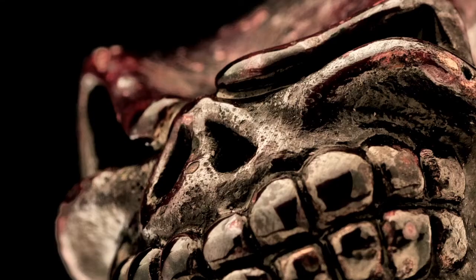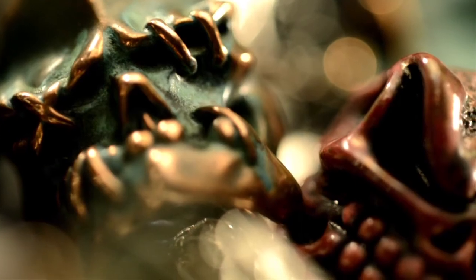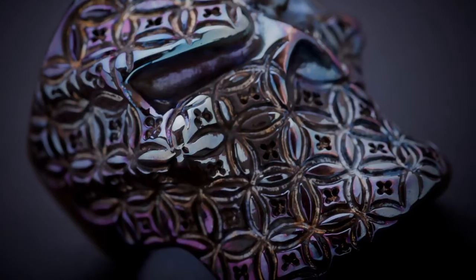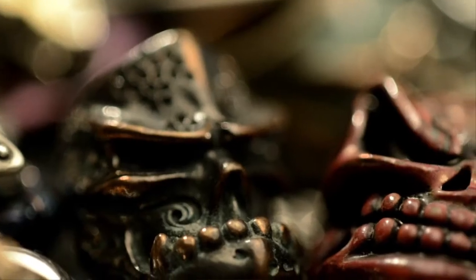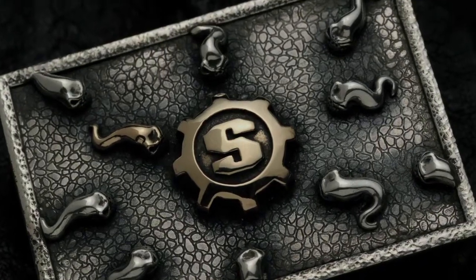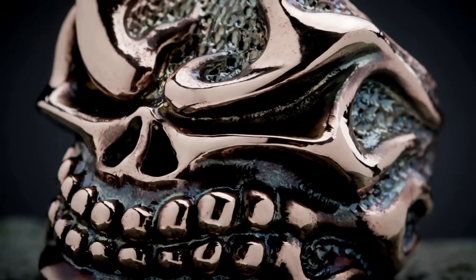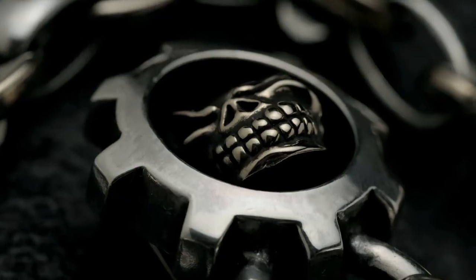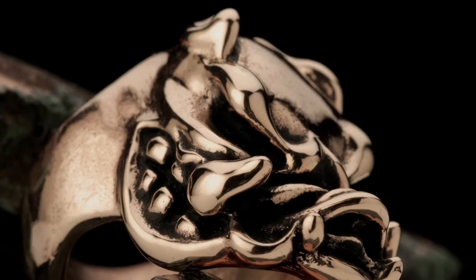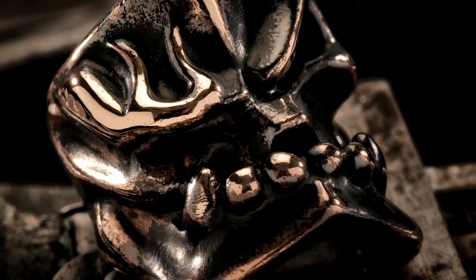I've always wanted to push the envelope with new metals, new finishes. Once I had copper, it wasn't enough to have it high polished, not for long. I have ADD really bad, so I wanted it to look like the Statue of Liberty, like it had been sitting around for 100 years — just that fascination with different finishes, different metals. I really wanted to separate my work from anybody else's in terms of always pushing new materials, new things. Some of them didn't work out so well, and some worked out great, but it never stops me from continuing to push to the next thing.